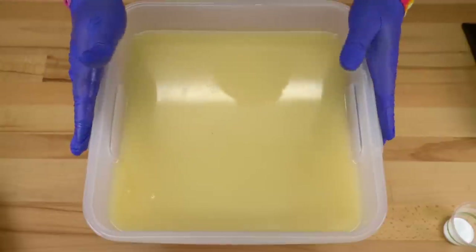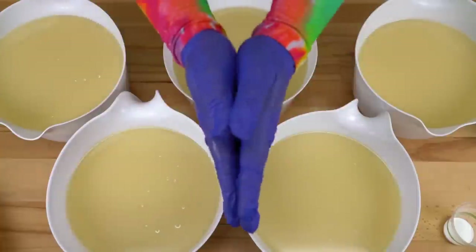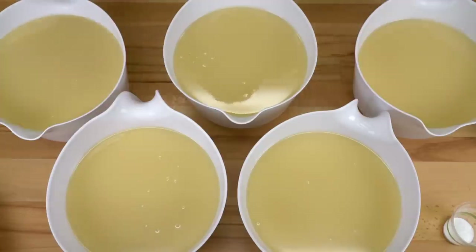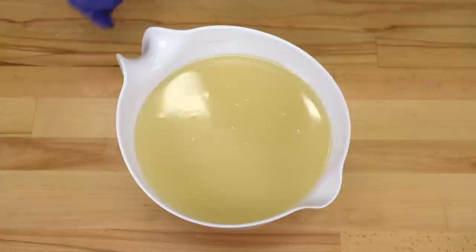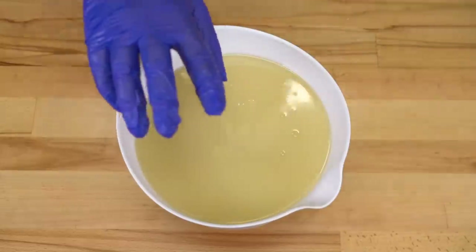I have to split this into five different buckets evenly — wham, movie magic. I'm going to set these off to the side. We're definitely going to have to work one at a time because if I'm guessing right, this fragrance oil is going to seize up. Let's get our first one done.